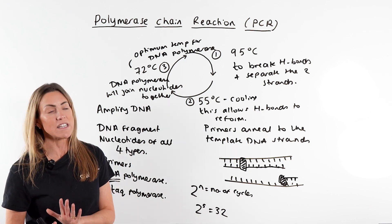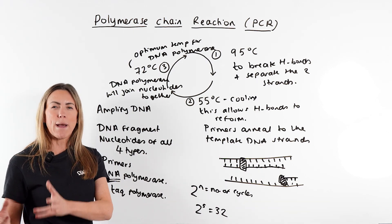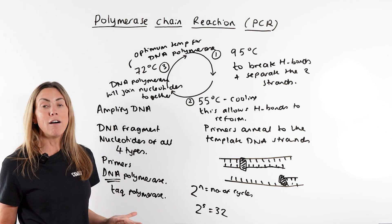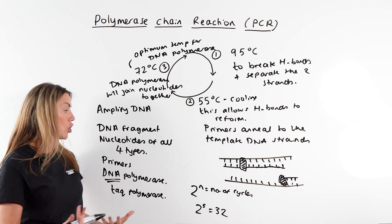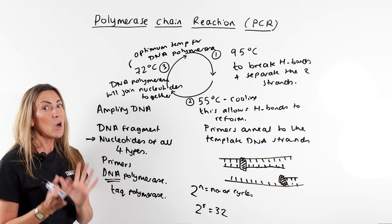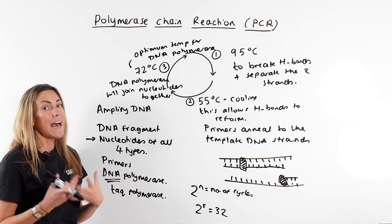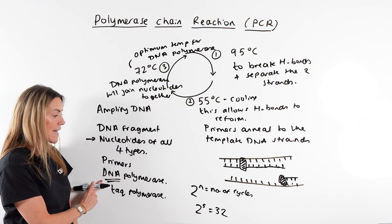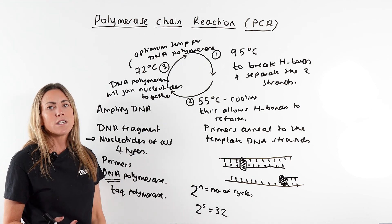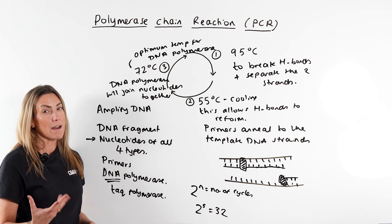Why might PCR not give you the expected number of DNA fragments? There are a few reasons. First, the reaction could run out of primers, stopping DNA replication. Second, it could run out of nucleotides. Third, the high temperature could damage some DNA fragments. Fourth, even though TAC polymerase is thermostable, after many cycles it may start to denature. These are four possible reasons why PCR might not yield the expected number of DNA fragments.